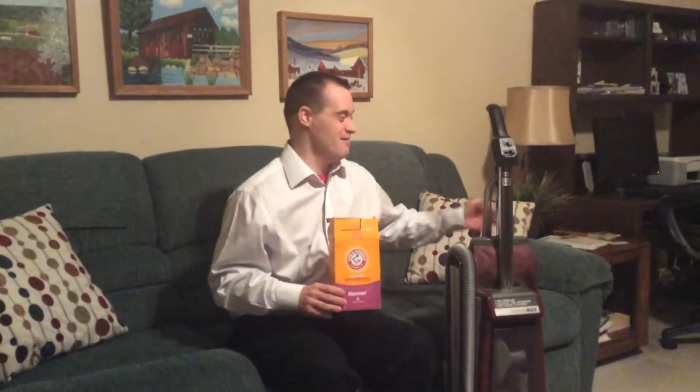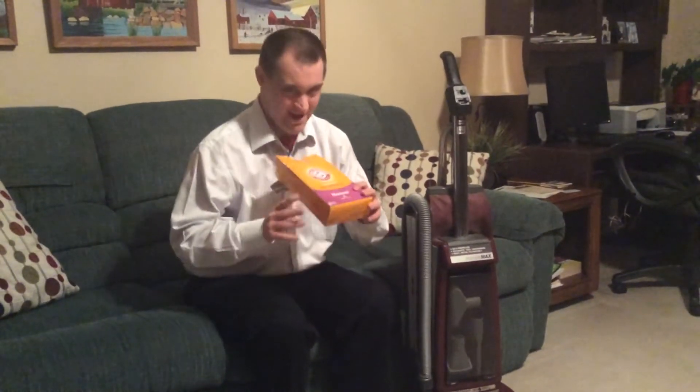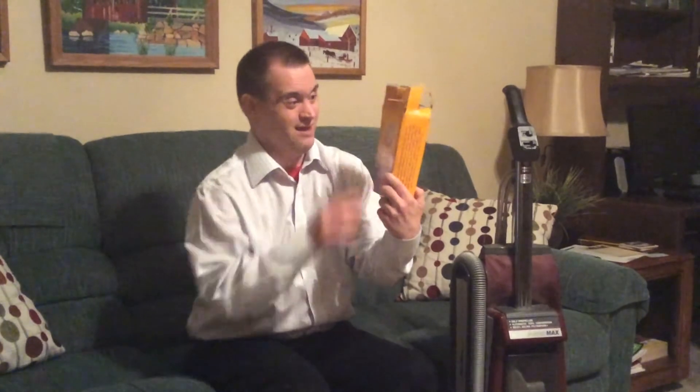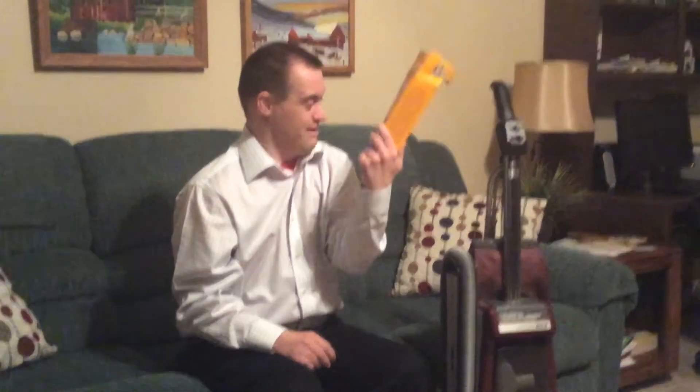Hello, my name is Mark Rich. I represent the Hoover company and I want to show you our latest product. This is our brand new vacuum cleaner bags. This is from the Arm & Hammer company. It comes with three bags in each box.